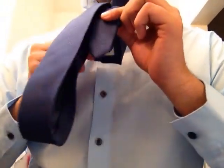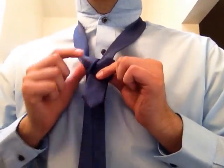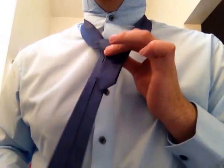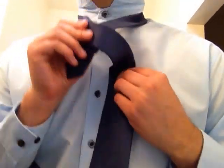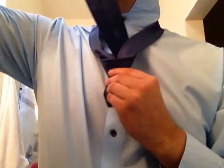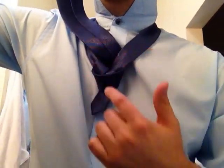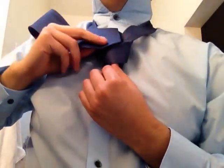Going to loop through the V that we created, pull our tie straight down to create this knot. Once we have this knot, we're going to wrap our tie around that knot, and when we're in the back, we're going to slide our thicker tail of the tie up through that V that we created, creating this pocket right here so we can insert our tie.